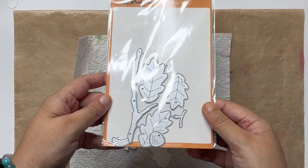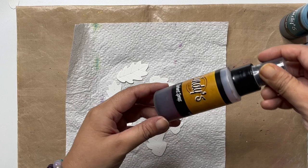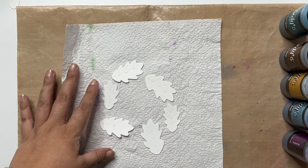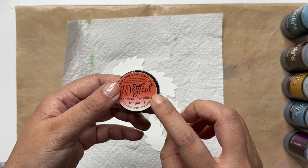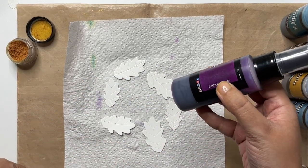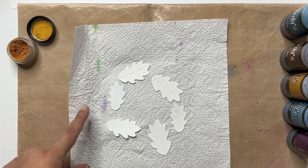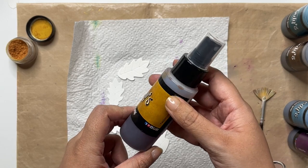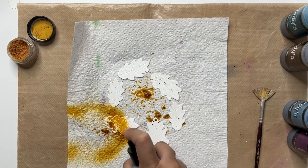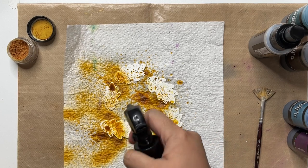Now for the next card, I will be using this fall themed die set. For this, I thought I'd use a different medium to color the die cuts, and so I have Lindy's Gang sprays here — this is the Steampunk Swirls set. I thought I would mix up these colors to create nice fall themed leaves. I am also going to use a Magical — this is Tears on my Pillow Tangerine — to bring in a little orange. The sprays have the pigment powder mixed with water, so that will help getting the color flowing. For the leaves, I'll first begin with Yesteryear Yellow, spraying a little water to further get that color moving.